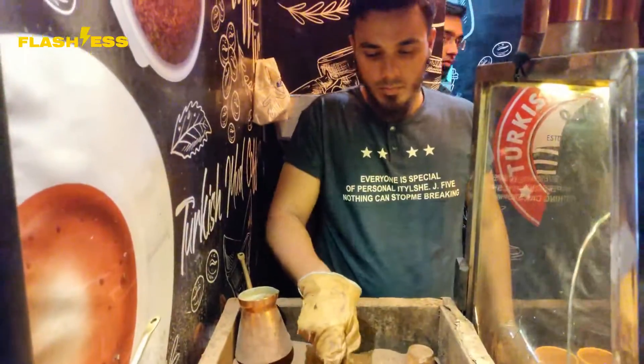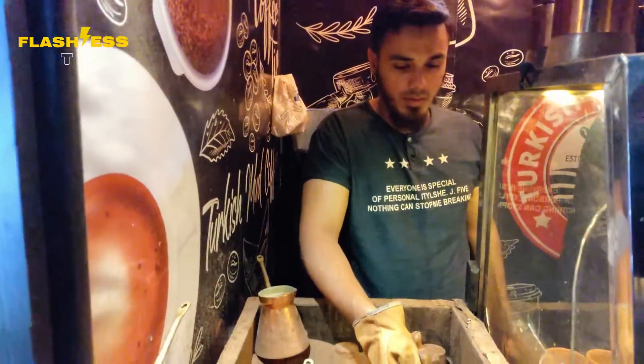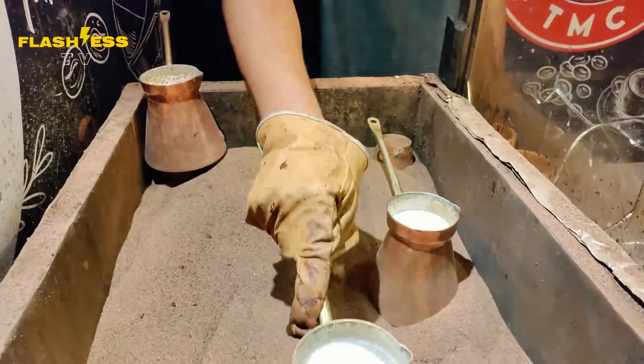Let's ask about this. What's your name? This is Sufyan from TMC. Nice to meet you. Well, Sufyan, what do you think about the Turkish Mud Coffee?